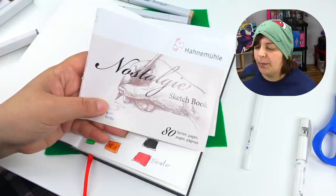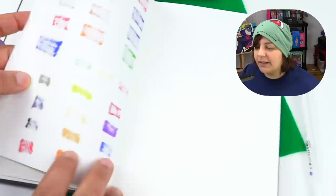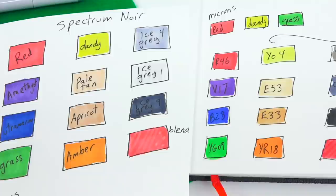Another thing I'm so far pretty impressed with is the sketchbook itself. Remember, this is advertised as a sketchbook, not a book for markers. And if you look over here, it did not bleed onto the next page. The colors were contained within the page that we used, even though I was pretty heavy-handed on many parts. So this is pretty impressive. When it comes to Spectrum Noir, I can't tell the difference between them and their pigment with Copic markers. There is one small thing though — my little notebook ribbon is torn.